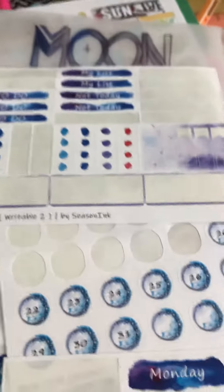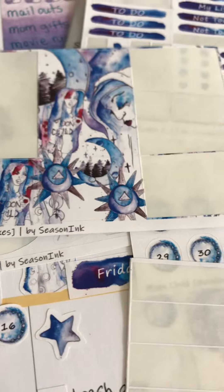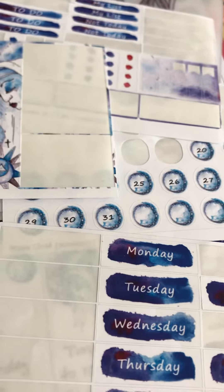You definitely get your money's worth — you get more stickers than you need for the month. I'm really happy with this kit and with Season Ink.